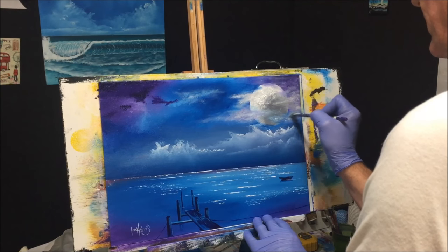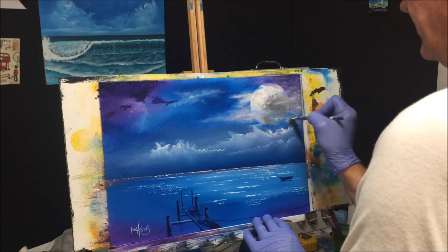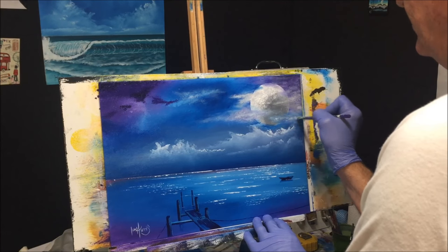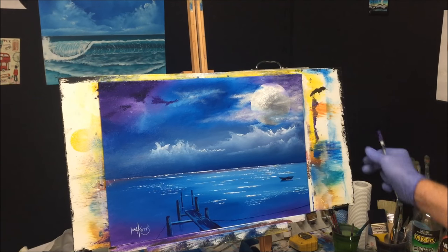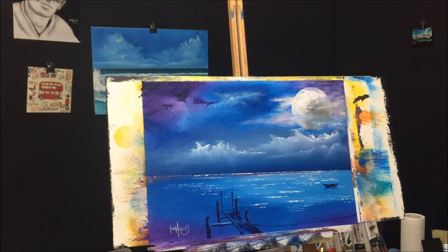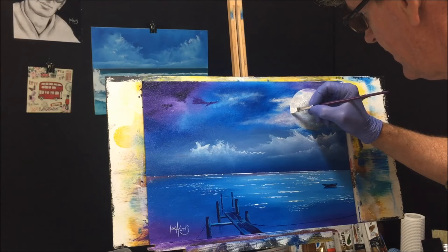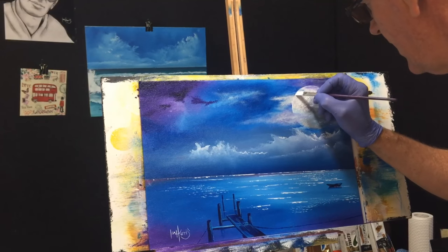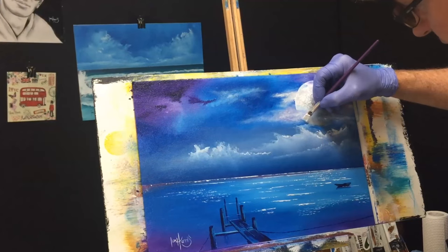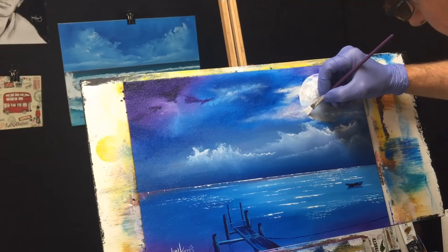The brush I'm using has quite stiff stubborn bristles so it can get right in there. Now I'll grab another smaller, flatter brush to get the edge back into the moon. I'm sharpening up the outline edge of the moon with white, coming down where I've lost some of it and blending it back in underneath the cloud.